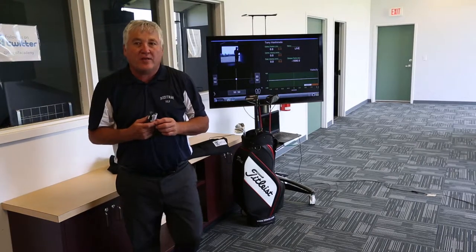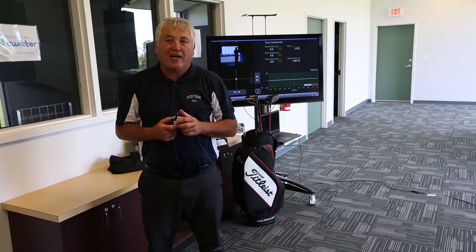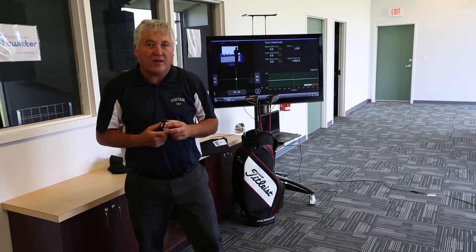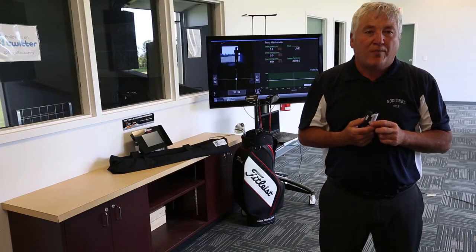For over 20 years, I've been developing digital data on golf swings. First, we used string gauges with True Temper Shaft Lab to measure lead, lag, and droop for precise golf shaft fitting. Then, in 2011, my company developed these tiny IMUs that fit right underneath the grip of a golf club to measure the swing path.